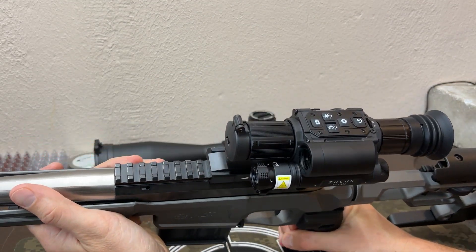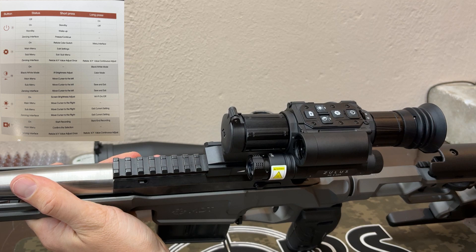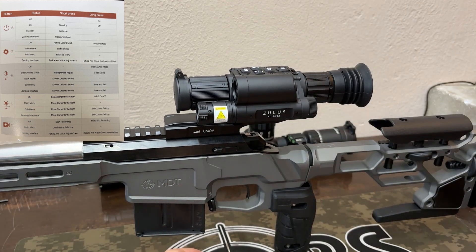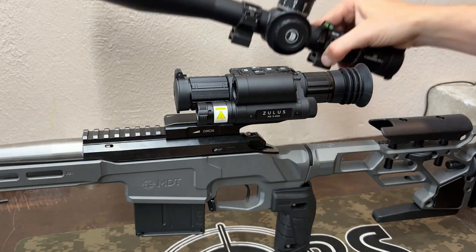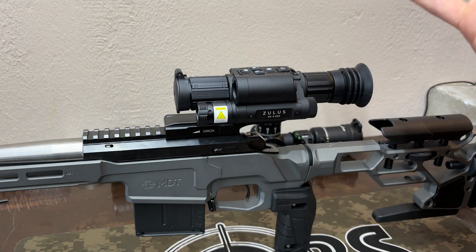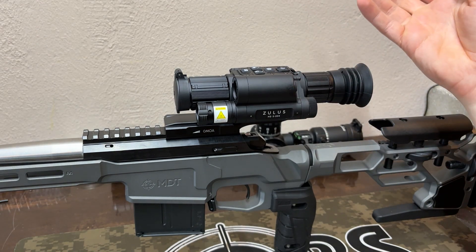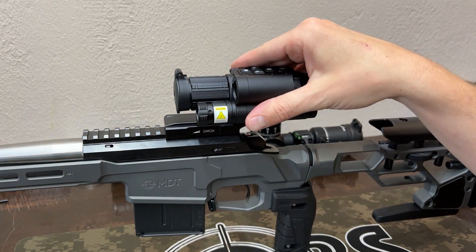On an optic like this, we don't have any turrets at all — everything is done from these buttons. You could look at that as a pro or a con. We can't accidentally bump any turrets since if the optic's turned off nothing changes, whereas with the traditional optic these turrets don't lock. The obvious benefit is we can hook this up to an app — it'll do our ballistics, tell us where to aim, laser range find, all of that. We can also change our reticle color, change the brightness, and in low light we could flip this onto night vision for coyotes or similar.